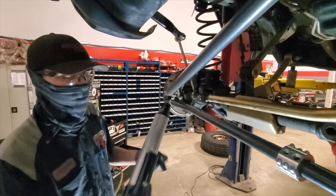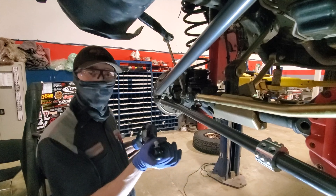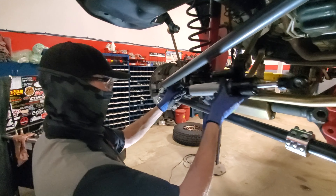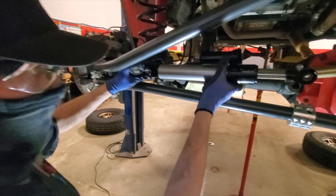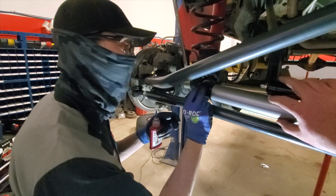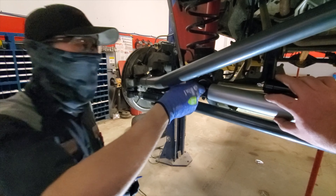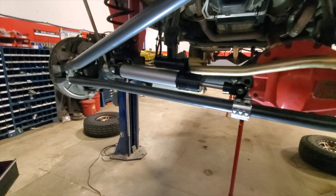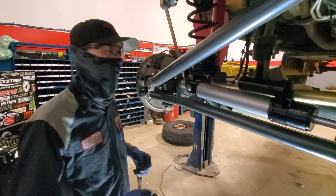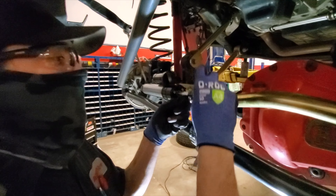Installing the misalignment spacers with the Rubicon Express NFS steering stabilizer — NFS stands for Neutral Force Stabilizer. This stabilizer always returns to center position rather than pushing all the way out. The misalignment spacers keep the hinge joint in rotation, allowing it to move back and forth — Rubicon Express calls them mono balls. Putting a little Loctite on the bolt so it doesn't back off. The stud is 21mm, uses the same factory flag nut from the stock track bar, and the Allen key bolt on the front is 5mm.